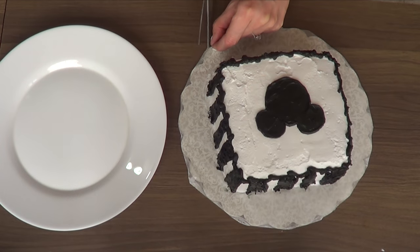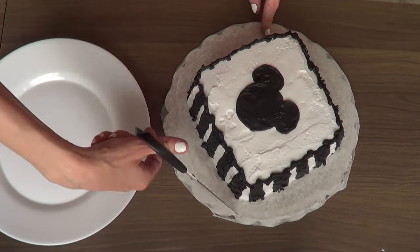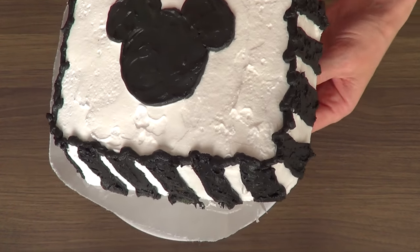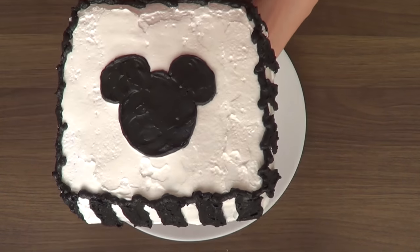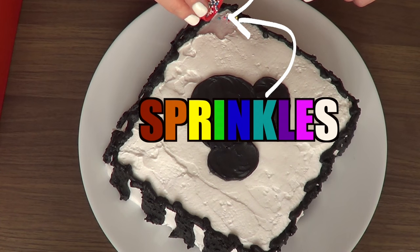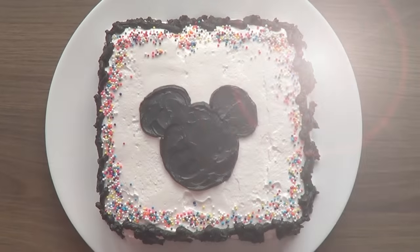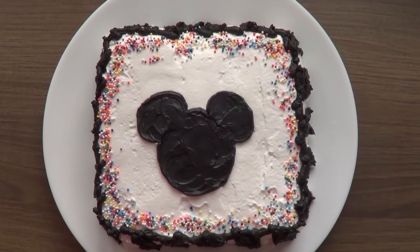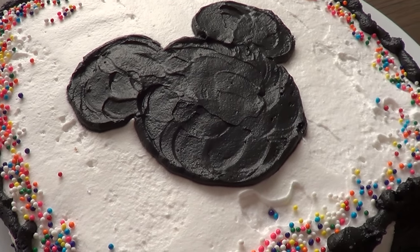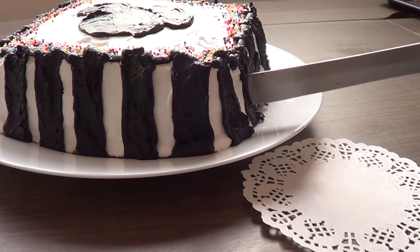I'm going to grab my scissors and cut my parchment or wax paper, then place it on my plate — plating is just as important as the cake itself and makes such a huge difference. As a final step I'm adding some sprinkles because I felt like it was missing something — just on the corners. And yeah, that's pretty much how this cake looks. It's not super professional, but I had so much fun doing it and I think it looks fun anyway.